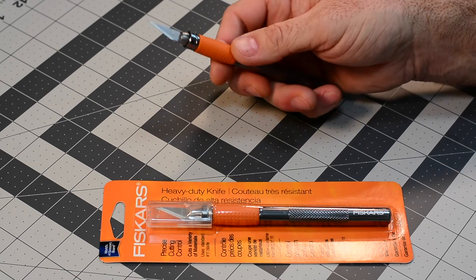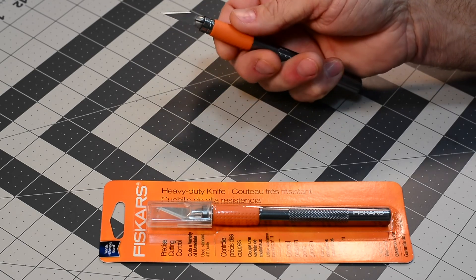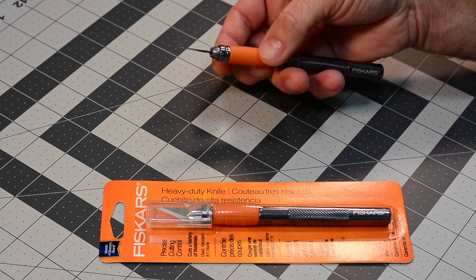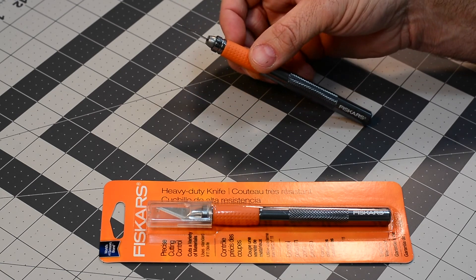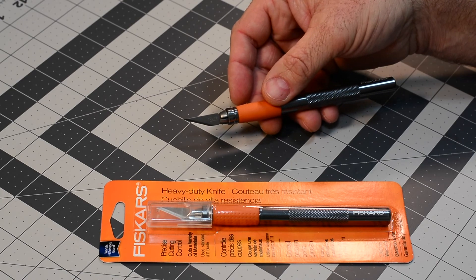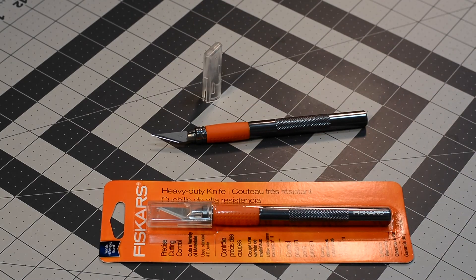It is a made-in-China product, but they did it really well. Fiskars found themselves a great manufacturer over there who can do a decent job putting a knife together. The Fiskars hobby knife definitely gets two thumbs up from me. I recommend that people at least take a look at it and maybe run out and grab one for yourself. It is a great knife and well worth the money - I believe I got mine for about $15, so it's a bargain. Anyway, that's my review of the Fiskars heavy duty hobby knife.